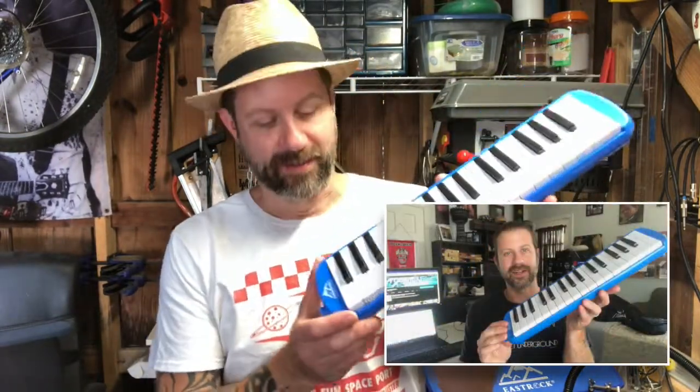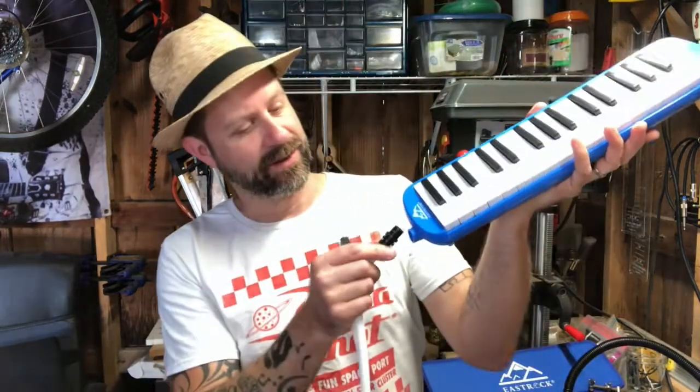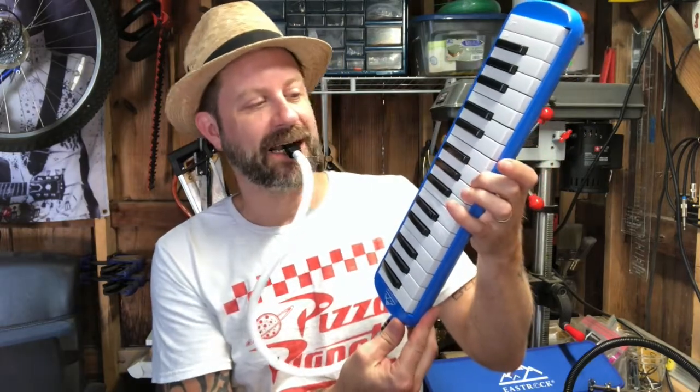Well howdy folks, welcome back to the workshop — a little mad scientist musical action today. You guys probably remember this if you've been a subscriber for a while. This is an East Rock melodica that I did an unboxing video of quite some time ago. It's a fun little instrument — it's got this little mouthpiece, you put it in your mouth, blow into it, and when you push a key you get a note.